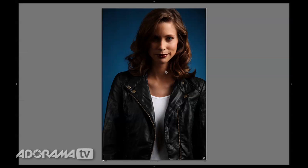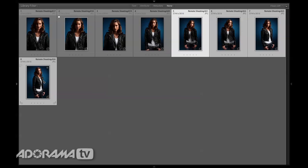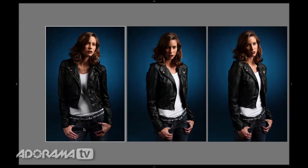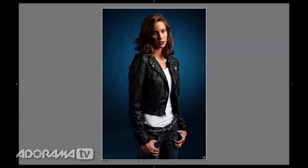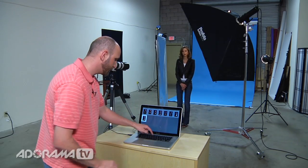I'll hit G to go back to grid view, and here's four shots that I took. I'll hit N to go into survey mode and compare these again. Right off the bat that one is not my favorite, this one is not my favorite, and now it's down to these two images. This one has a little too much hair in her eye, and so that is my winner. Now I have my winners picked. If you shot a session of a hundred pictures or even more, this will really, really help you.